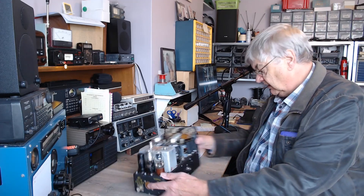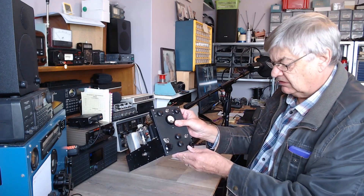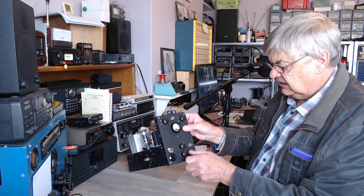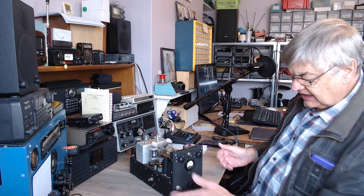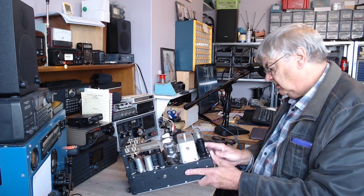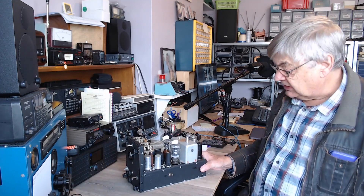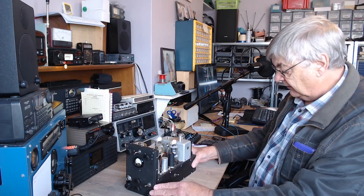There's a coax socket on the front — I don't know whether that's for a microphone or what. It's rather odd. Nothing's labeled — these aren't labeled. Two switches there, a switch there on the side, which is odd. Nothing is labeled and I can't find any information on it, but it's a lovely piece of kit.